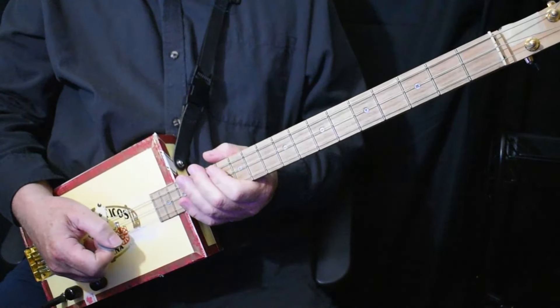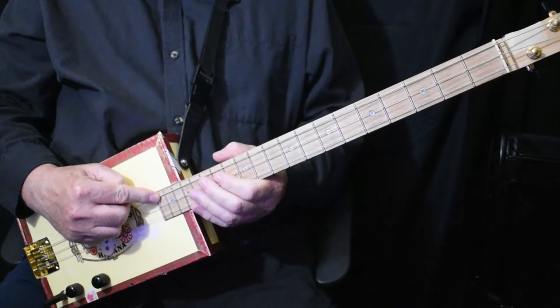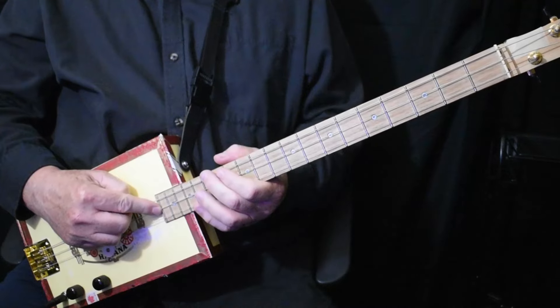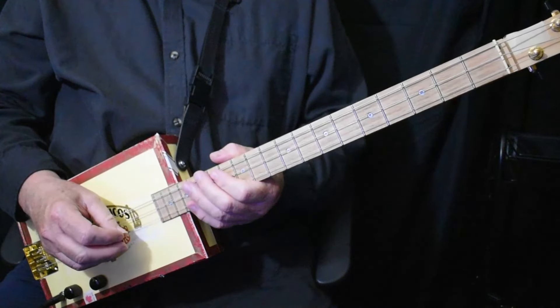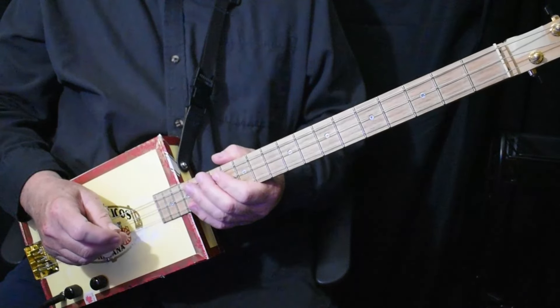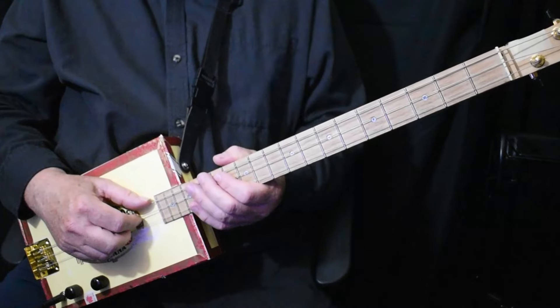Key to the Highway. Today I'd like to show you Key to the Highway by Eric Clapton. I'm tuned to Open E. Eric Clapton did it in the key of A, but he drops down to the low E chord, so I figured Open E is probably the best tuning.